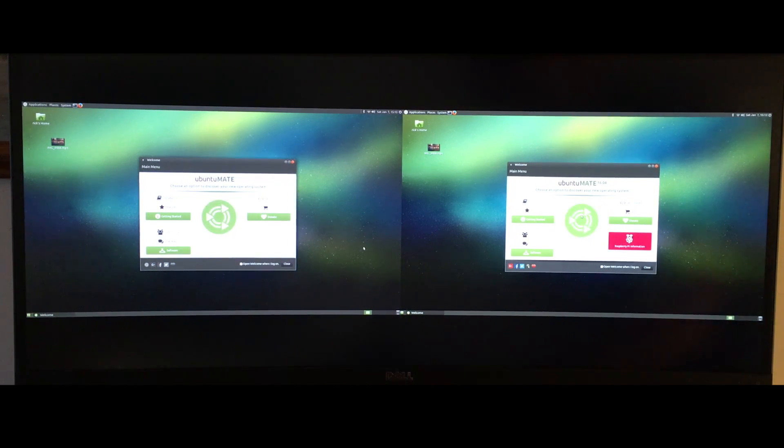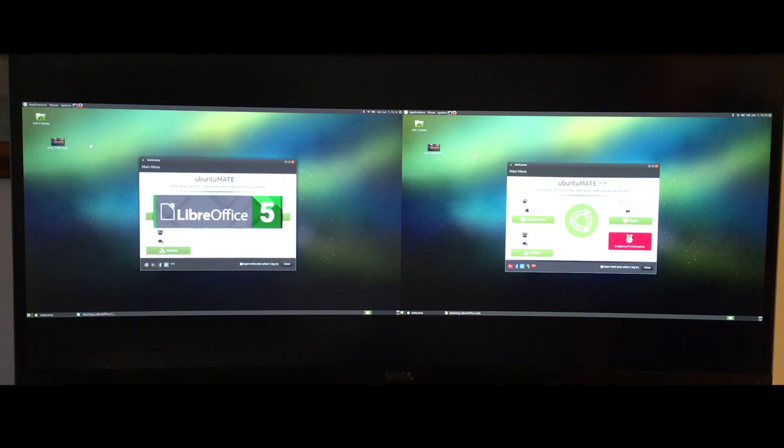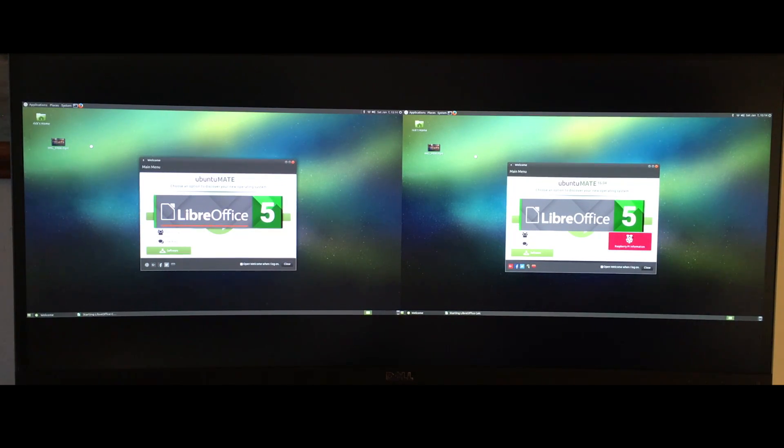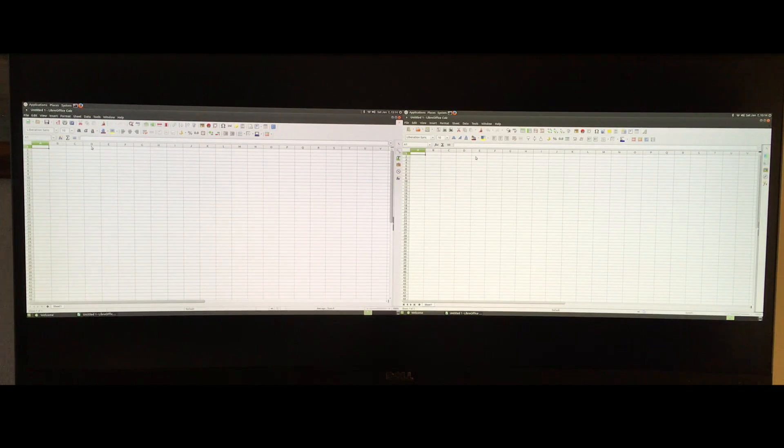I'll do some more comparisons. I'll open up LibreOffice Calc, since a lot of people probably use spreadsheets. I'll click them at the same time. You can see the Intel NUC is up, and there the Raspberry Pi is up.